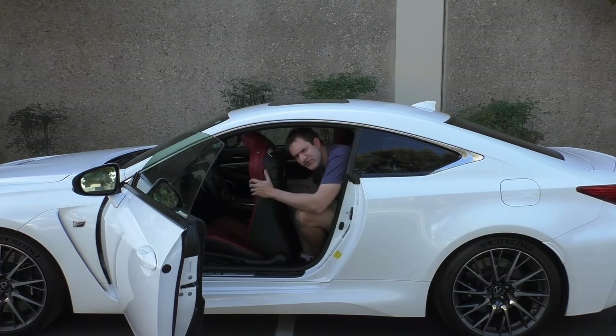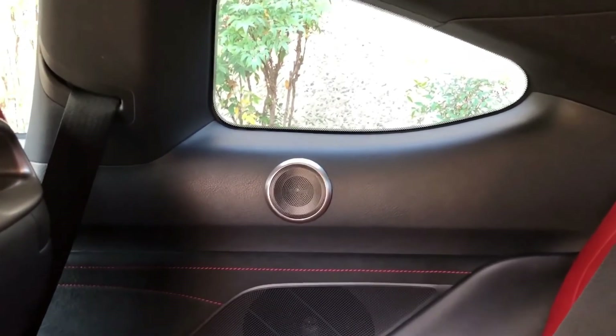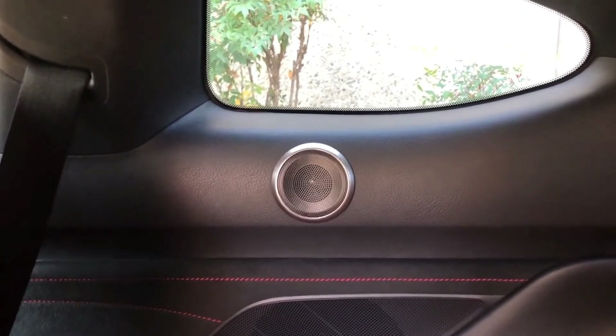I think these rear seats weren't really designed for human use. Lexus just figured nobody's going to use them, so they left a couple of interesting things back here — one of which is a speaker. There's a speaker in the back, but it's sort of mounted randomly right in the middle of the panel to the left of the rear seat occupants.